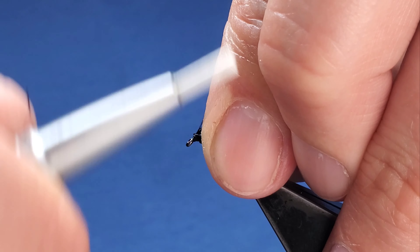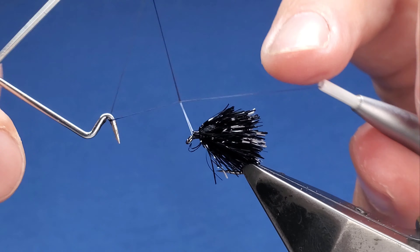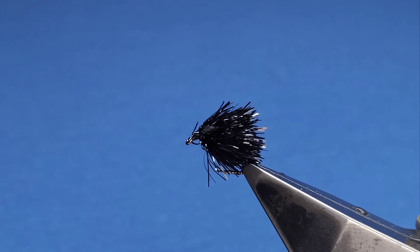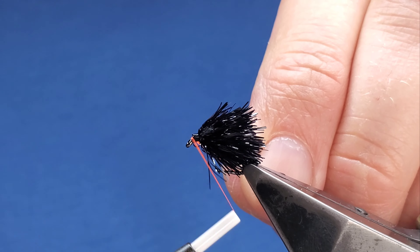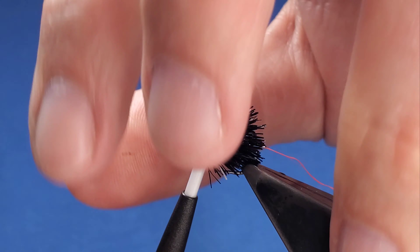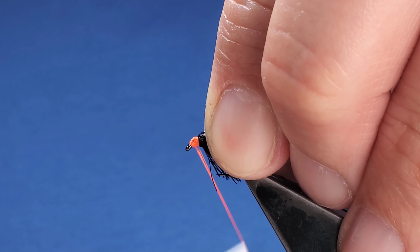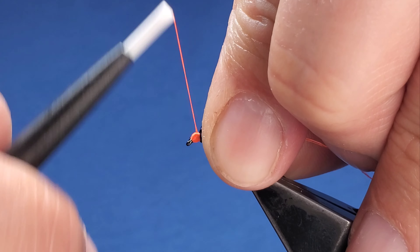Put everything back again, come in with your whip, cut that away. Come in with your fluorescent fire orange — a couple of turns. It slides off, great for the camera. What you're doing with the thread is building a nice hot spot underneath; this stands out when it's fishing.